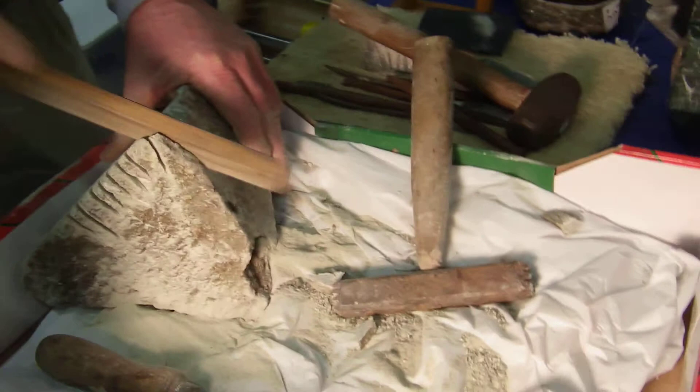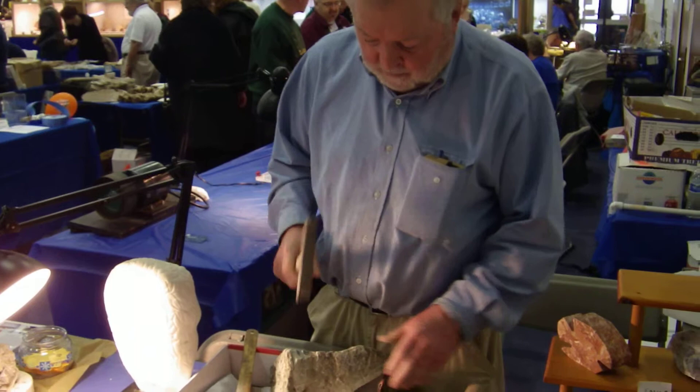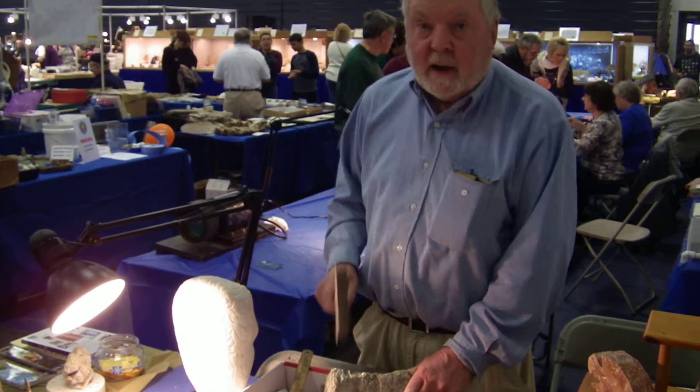We are working on a piece of stuff down here and doing it by hand. These are hand tools. This is a bush hammer and it has 9 points on one side and 16 on the other. This gives you different textures, like if you are making an animal and you want the texture to be like that.